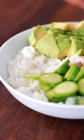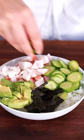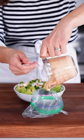Everything's prepped and it's time to assemble the California roll bowls. Pile on the rice, crab, avocado, cucumber, chopped nori, jalapeño if you like it spicy, and drizzle on that spicy mayo. Finish that off with sesame seeds, chives, and a drizzle of soy sauce.